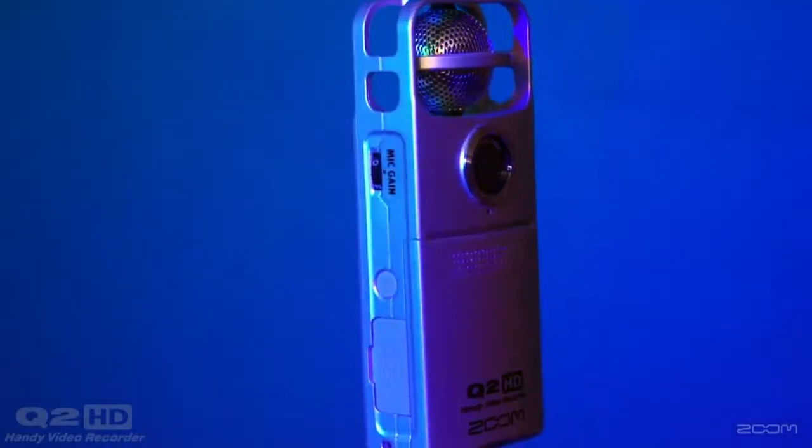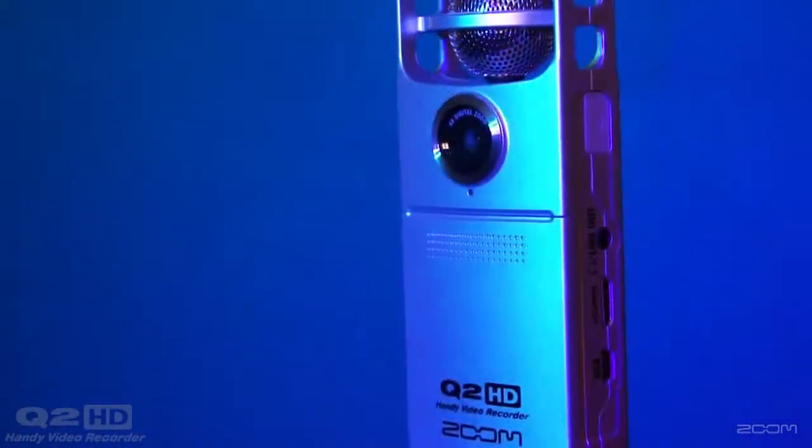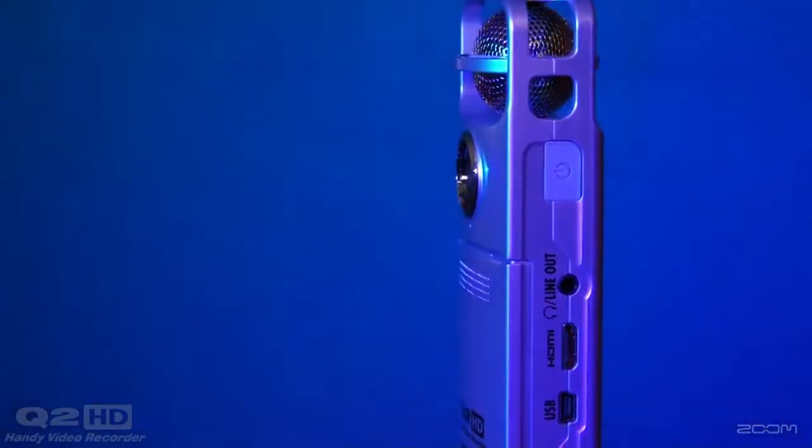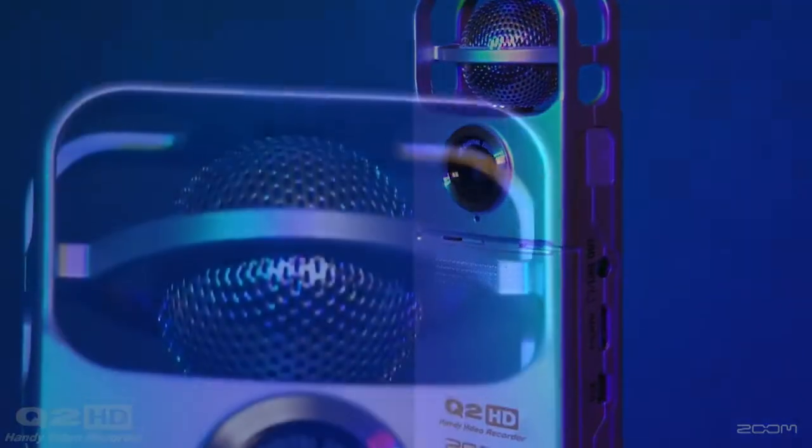Introducing the all-new Q2HD Handy Video Recorder from Zoom. It's the only handheld camcorder with both onboard mid-side stereo recording and live streaming capabilities.